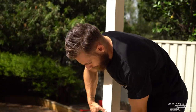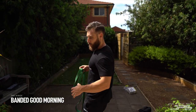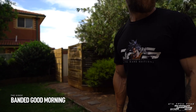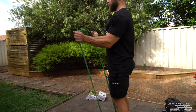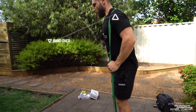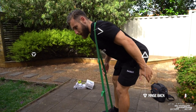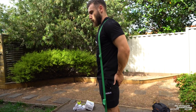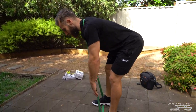Another variation with the band is the banded good morning. Put the band over your shoulders, feet around shoulder width apart, and hinge back so the band is pulling you down — loading the hamstrings and the lower back a little bit. Then pull through, squeezing the glutes at the top. Another great exercise if you don't have any weights.